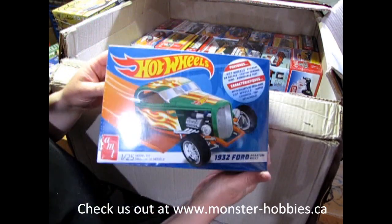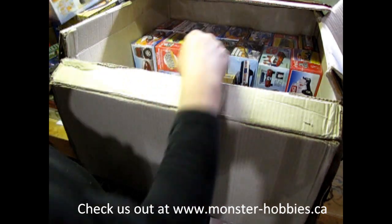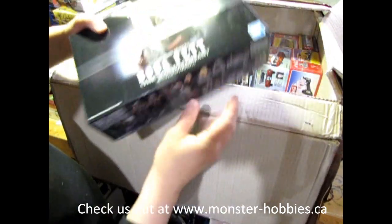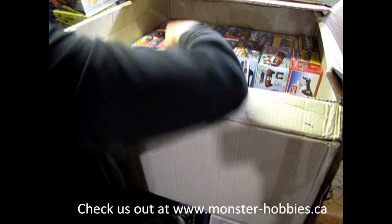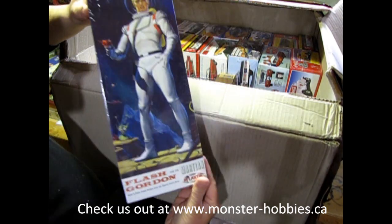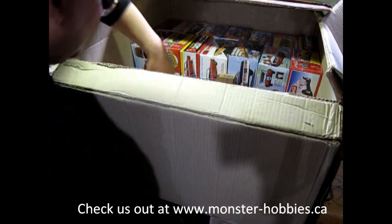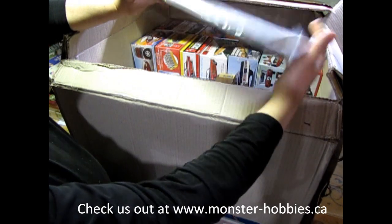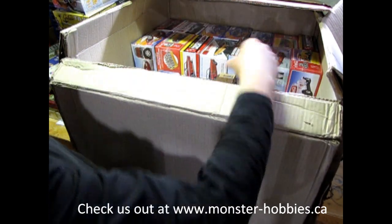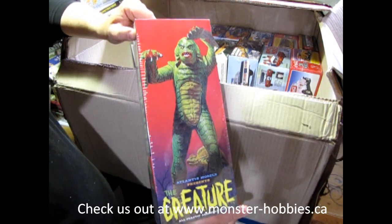We've got the Hot Wheels Phantom Ford Victoria. Boba Fett by Bandai. Then we've got Flash Gordon here. Here we've got the Creature from the Black Lagoon.